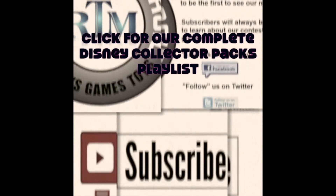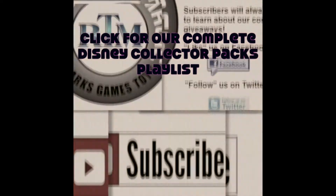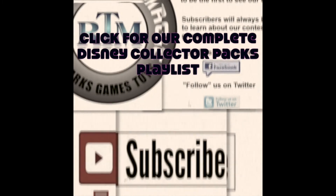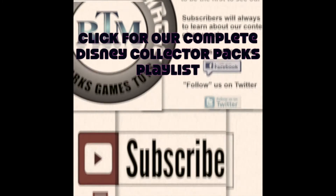So there you go guys — there is another Disney Collectors Pack Park Series pack opening from Review the Magic. Hit that subscribe button if you're not a subscriber, like this video, share it, comment below — we want to hear from you. Thanks again guys, we'll see you real soon.